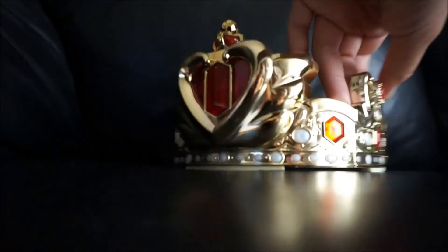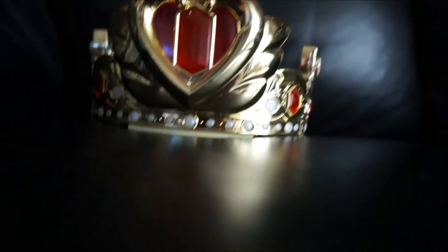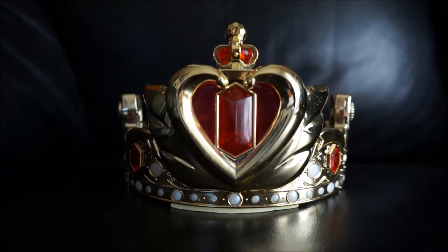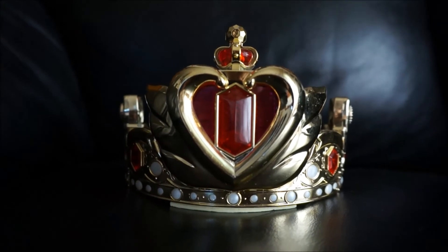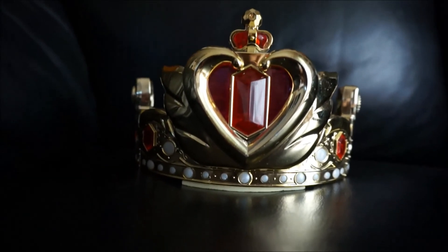So there is the crown — very nice. I am going to be selling this and all my other toys on eBay and on cosplay.com. Thank you guys so much for watching. I'm going to keep ordering the brand new Sailor Moon toys and I'm going to keep listing them and posting them up for you guys too.